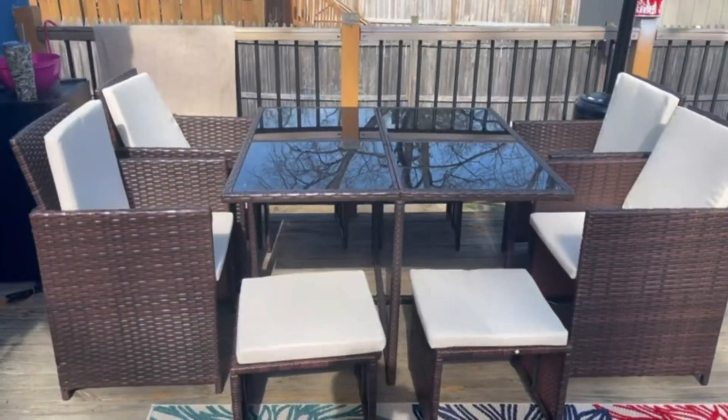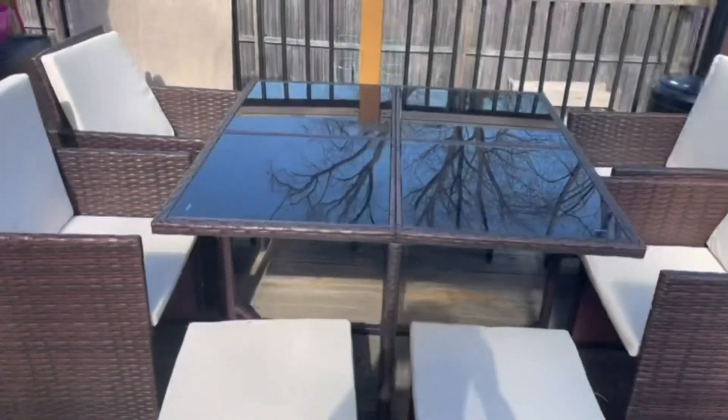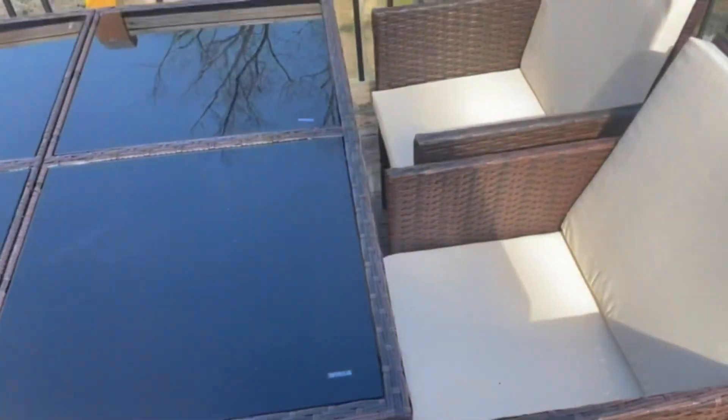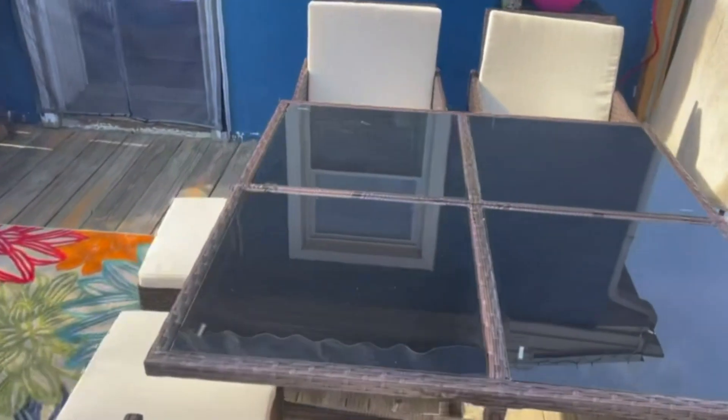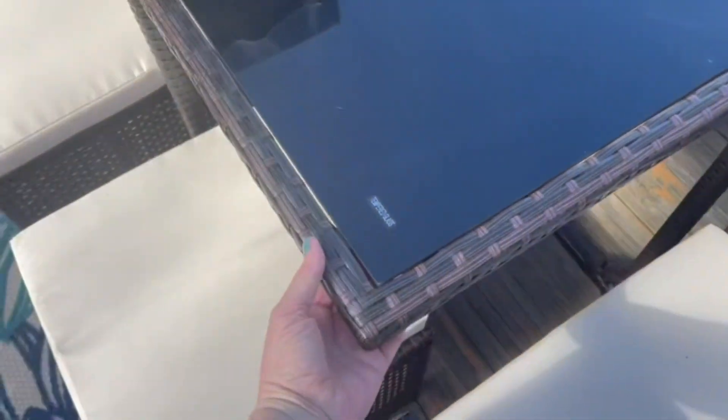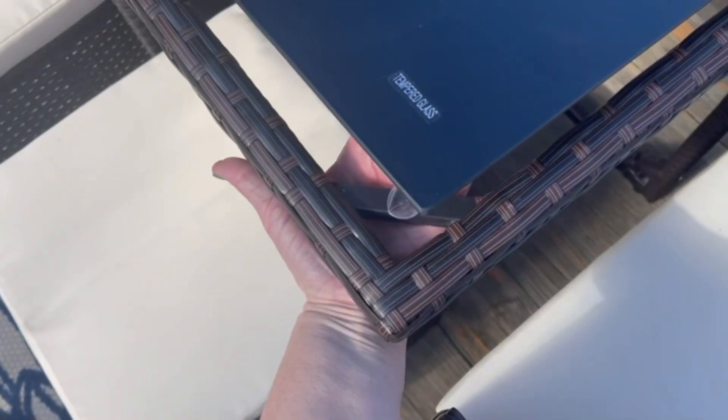This is the Devoco nine-piece patio dining set. I absolutely love it — I love the beige and this tabletop, which I'll show you in a little bit. Here are the chairs: you've got four chairs that outline the outside of the table, and then four chairs on the other sides as well.